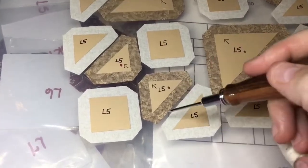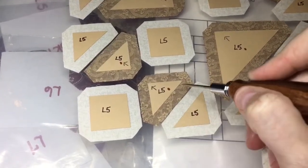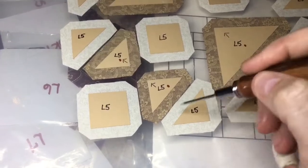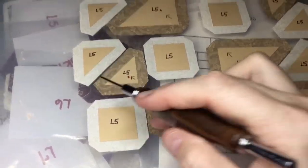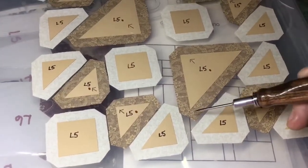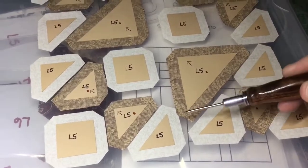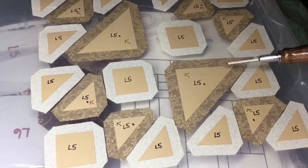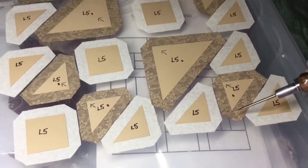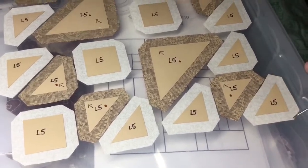For these half square triangle units, I'm going to baste the outside of my triangle, then the hypotenuse, because that way the tags will not be in this seam right here. Same thing for the white, and here as well. For this one, I'm going to do the same thing. That way it will put the tags — this tag will be in here, this tag will be in here. And this will have tags away, tags in, tags in, tags out.